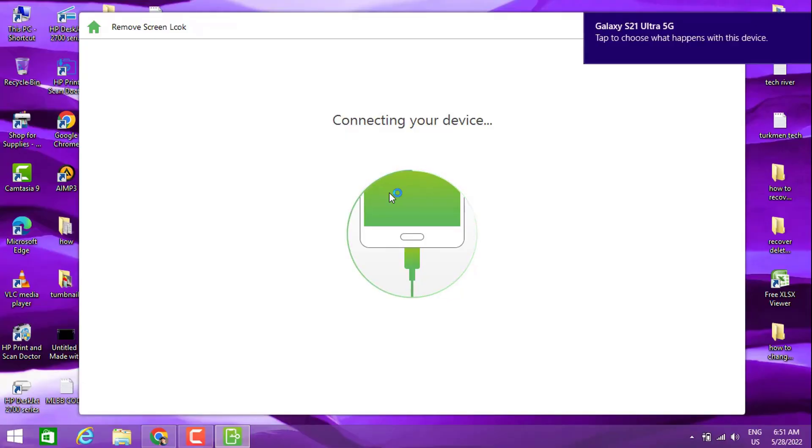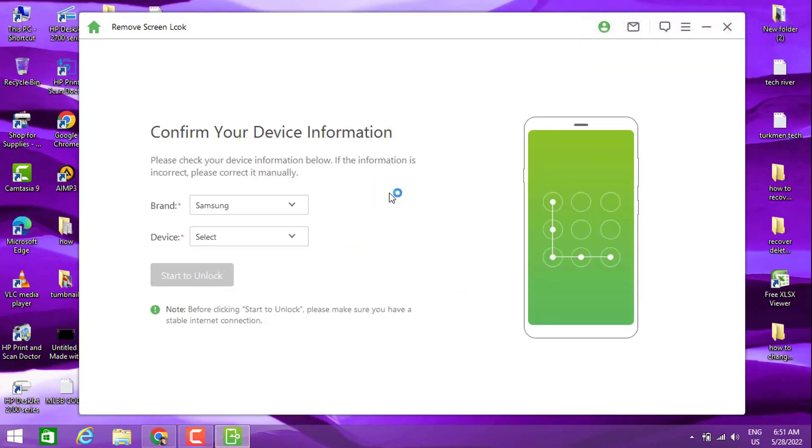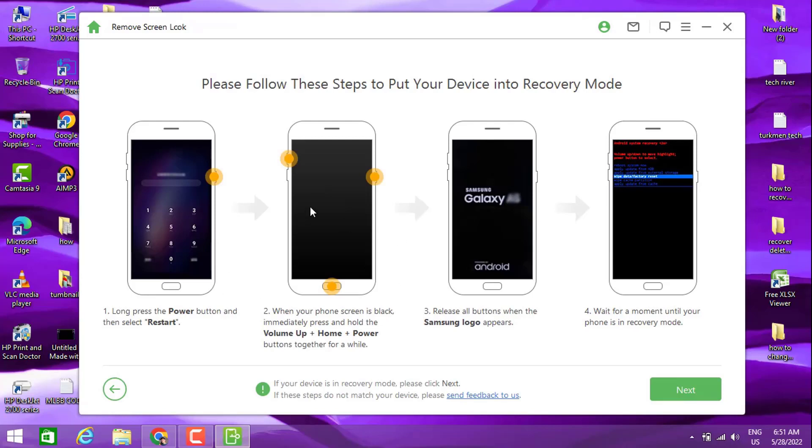Now, going back to our software on the PC to check what happened — our device is now connecting to this software. We have another page asking us to confirm your device information. For the brand, we're going to choose Samsung. Now we search for Samsung Galaxy S21, but we don't have it listed, so I choose 'Other.' We get the next page giving info about how to enter recovery mode.